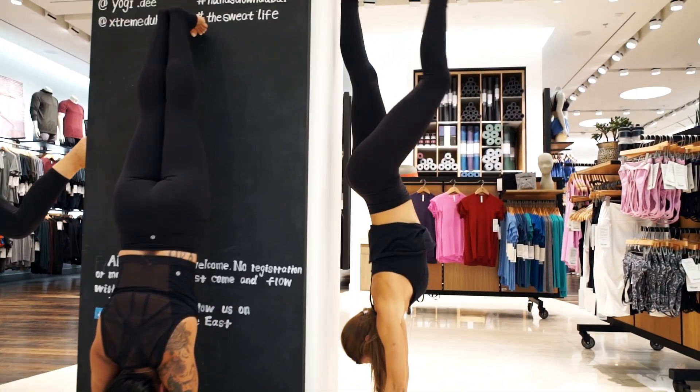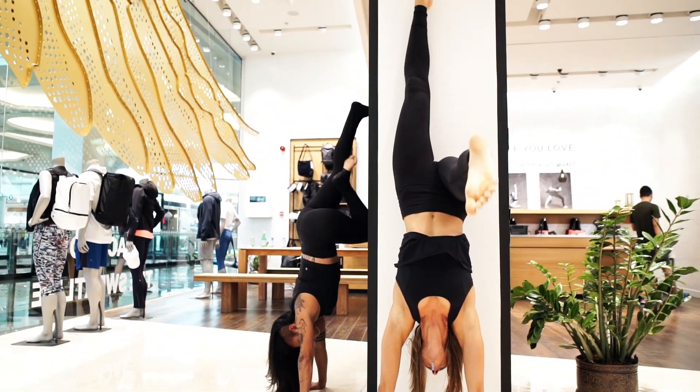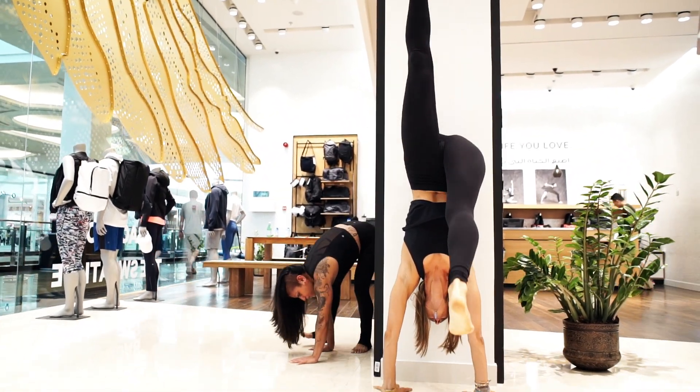Kicking up the wall is a great way to get over your fear of being upside down. You're gonna start from down dog, bend one leg and go ahead and kick the other one up to the wall.